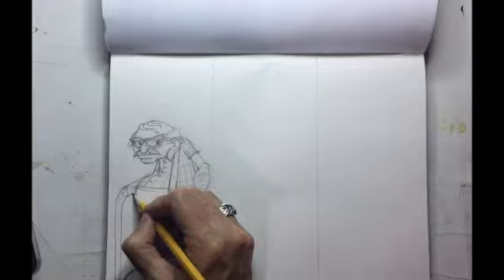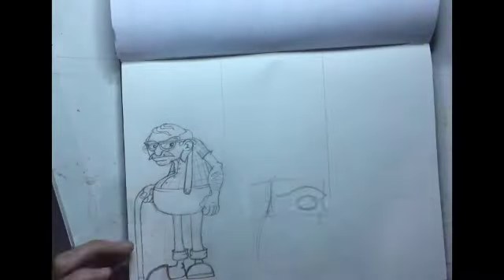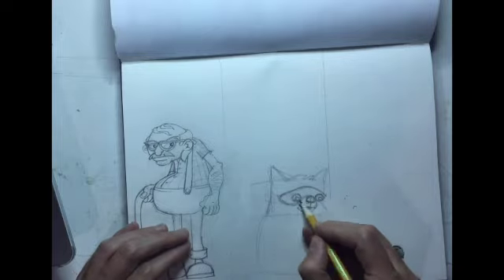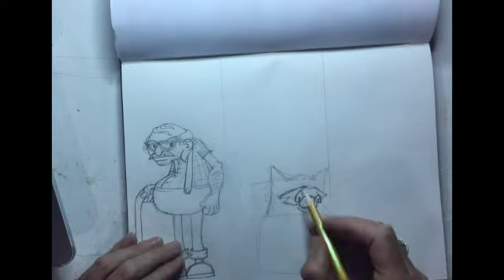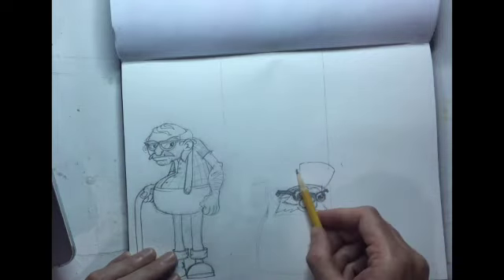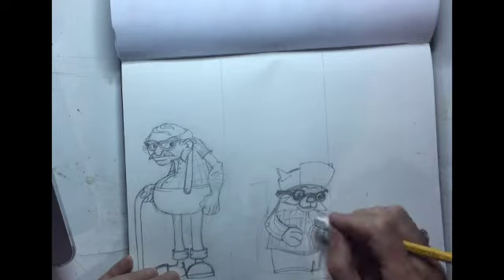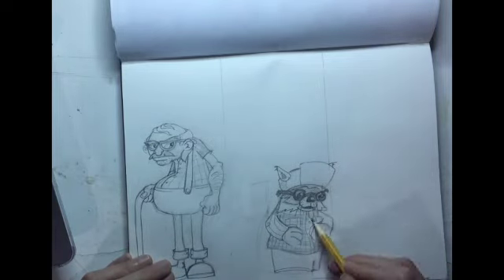Coming to the end of this first old character here. Really important — what you cannot see is I have reference images off to the side on the computer of these different characters. They're not drawn exactly as someone else drew them, but I am definitely looking at parts from other characters and getting inspiration.